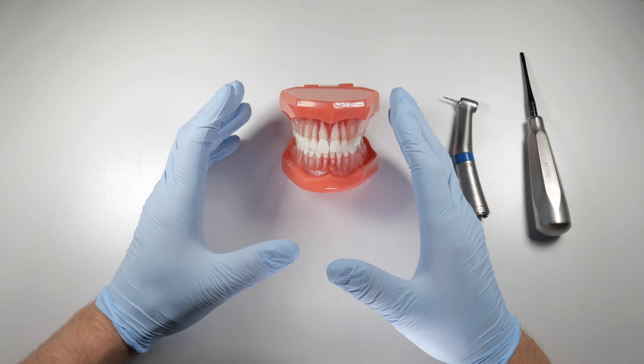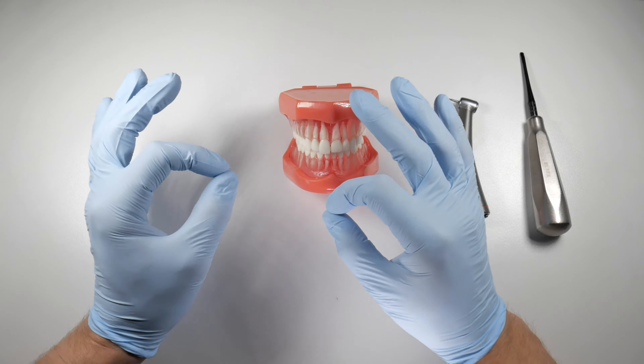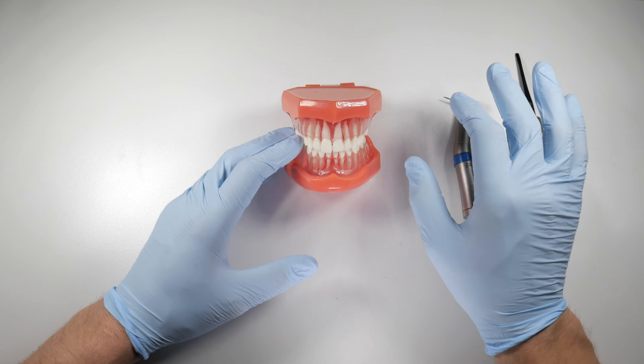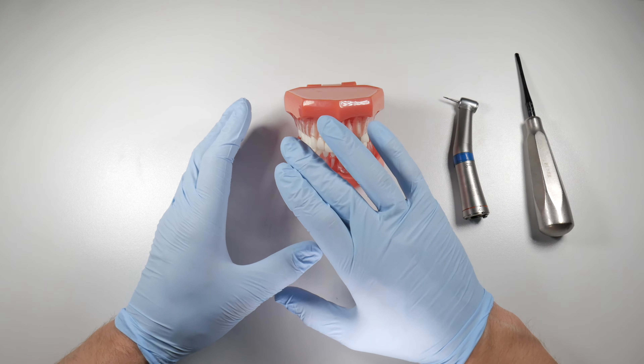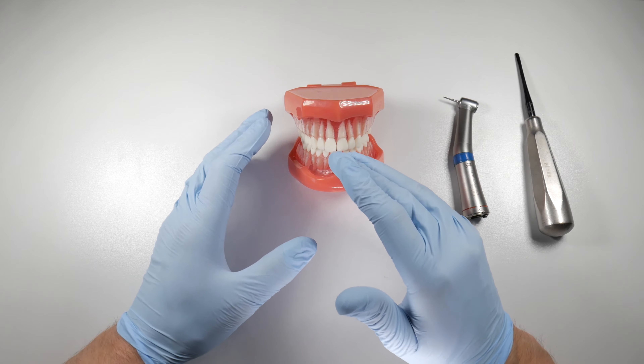The same idea applies in other parts of the mouth. To get a tooth out, sometimes you either have to make the piece smaller or the hole bigger. In this case, we're usually making a little trench around the tooth — making the tooth a little bit smaller and the hole a little bit bigger, at the expense of the tooth more so than the bone if possible.